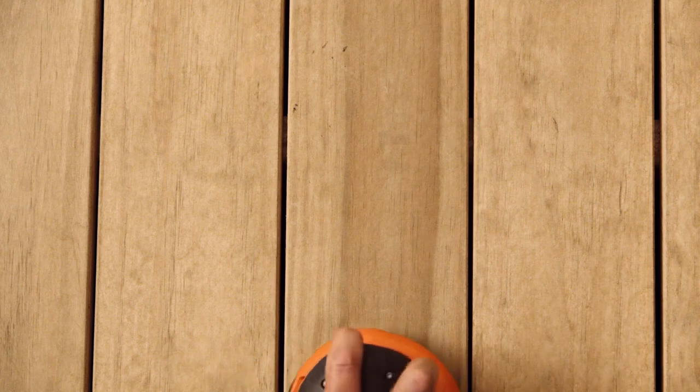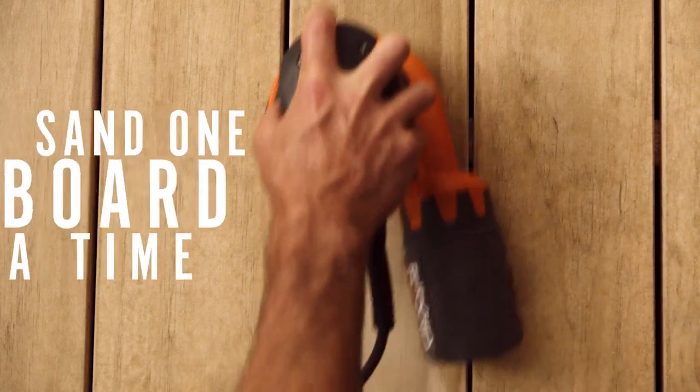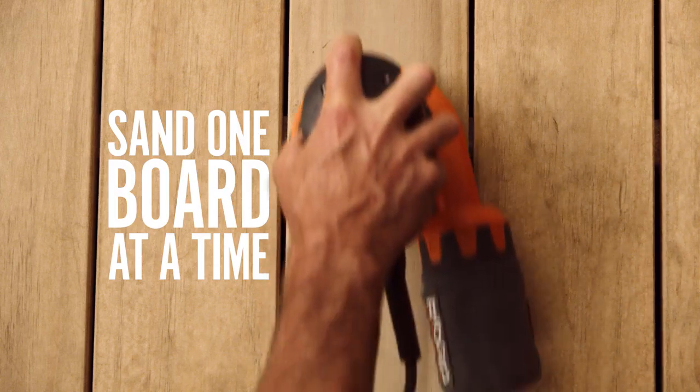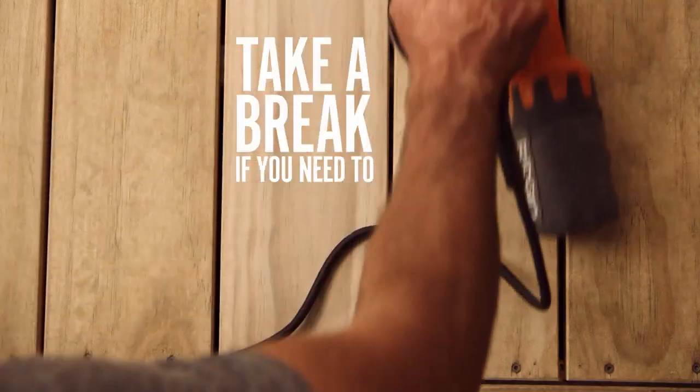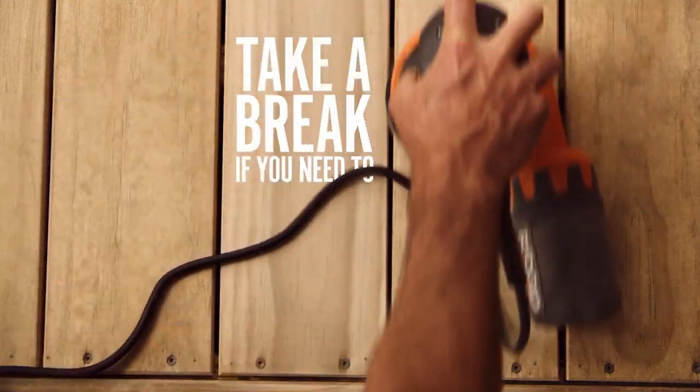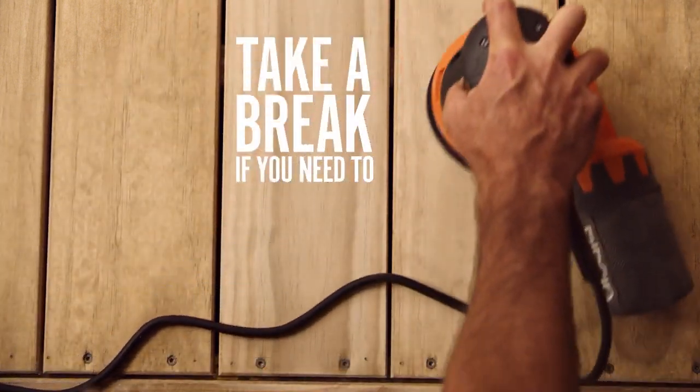Now that the deck has been swept off, you can get to sanding. Working from one end of your deck to the other, sand each board in the direction of the grain until it has a smooth finish. This could be a cumbersome job, so take breaks if you need to. Depending on the size of your job, you may want to rent a drum sander.